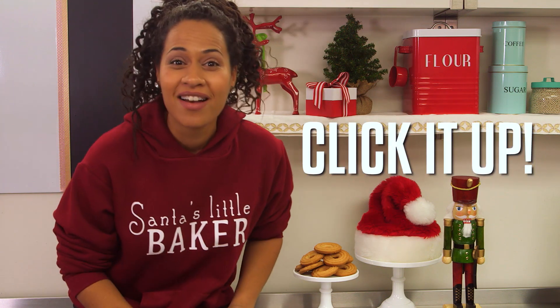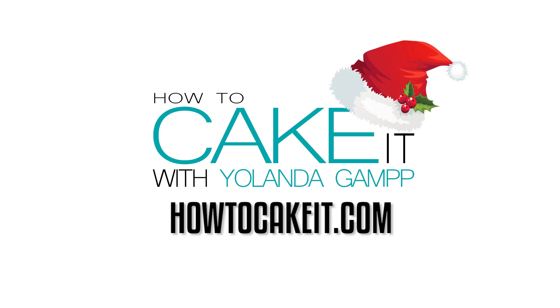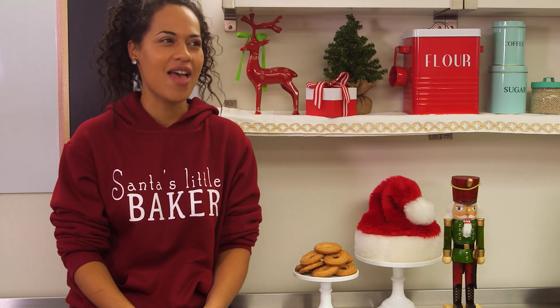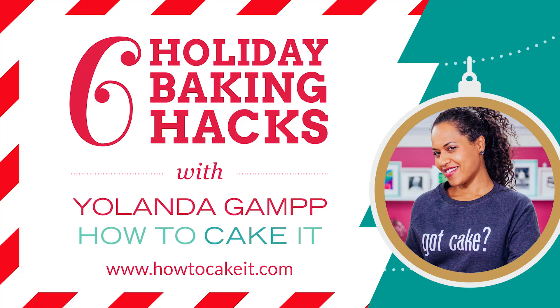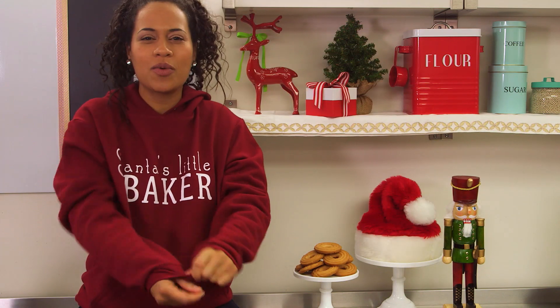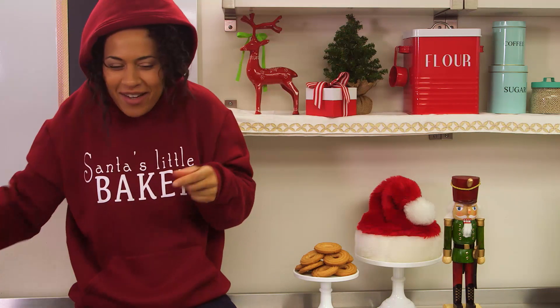So click it up! Click up my eBook. That's amazing — did I invent that? I'm saying I invented it right now. Don't forget to click up my eBook, you won't regret it. Oh, and pick up a sweater too — keep you warm and cozy. Come on, Dasher.